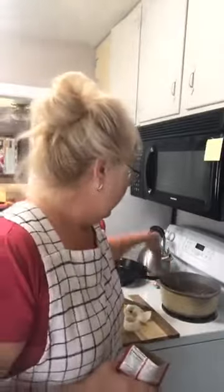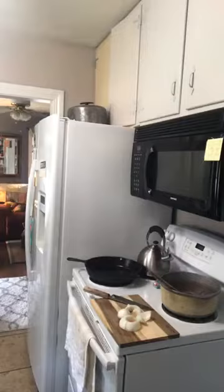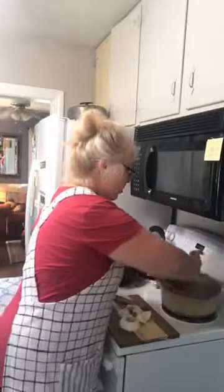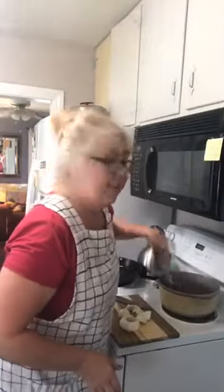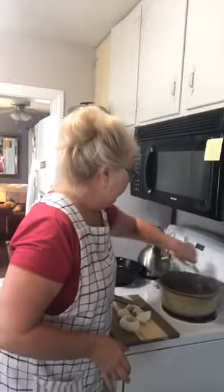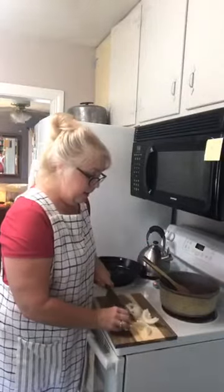Hey guys, I told you all we were gonna do chili today and that's what I'm doing. I've got my ground beef ready and I've already drained the grease. I do chili seasoning — it doesn't matter what you use. I put it in there and then I fill up the packet with water and stir that around. Now that smells like chili! Now I'm gonna cut in some onions.